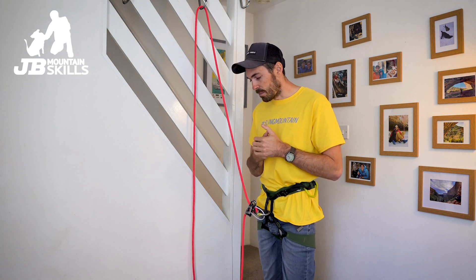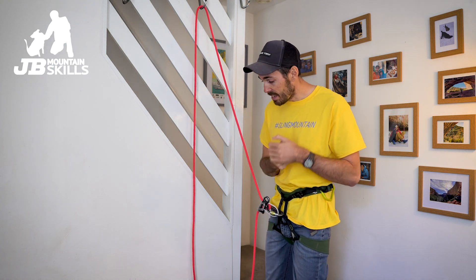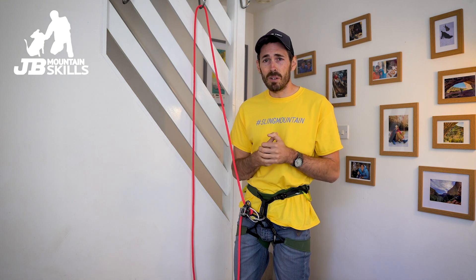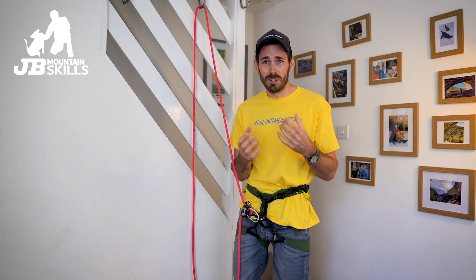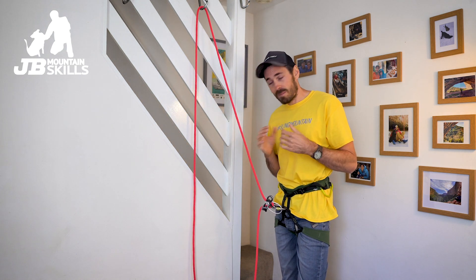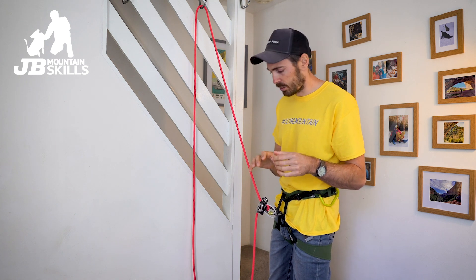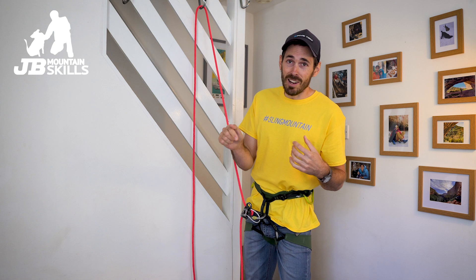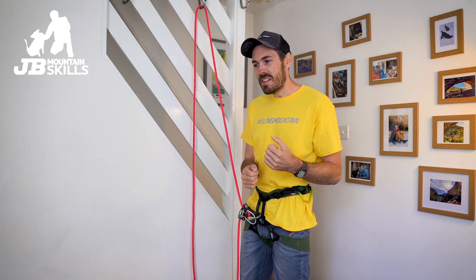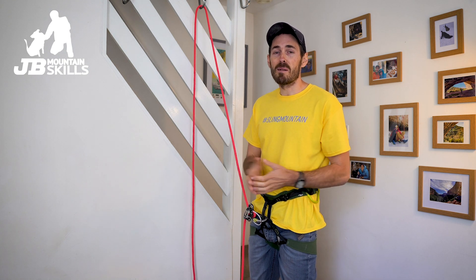I keep learning, so if you've got a belay method you like that I haven't covered, chuck it in the comments, tell me about it, chuck a link to it. Tell me your preferred methods, tell me if you think I'm chatting rubbish and there is a best way. I can chat rubbish for longer than most people, hence why these videos are so long! Have a little think about it, chuck something in the comments — please do fire away with any questions as well. Hit that like button, smash the subscribe button, find us on Instagram and Facebook. Hope you've enjoyed watching — more videos coming up very soon.